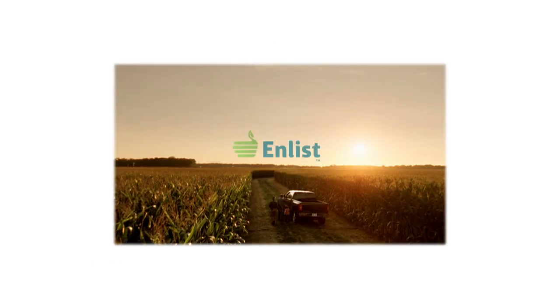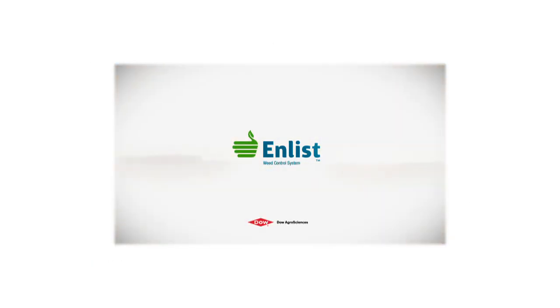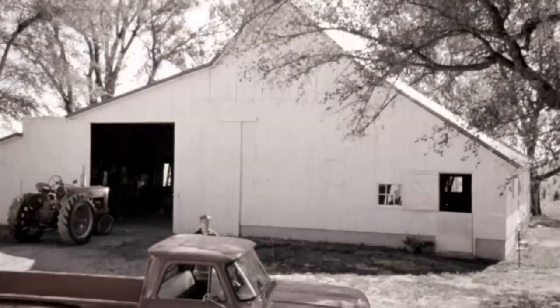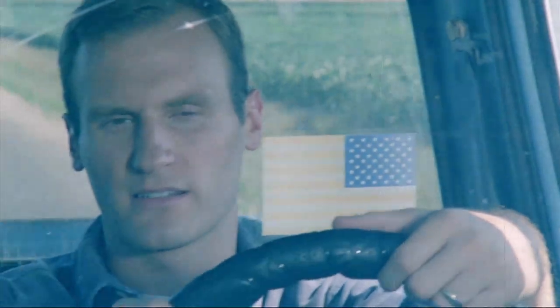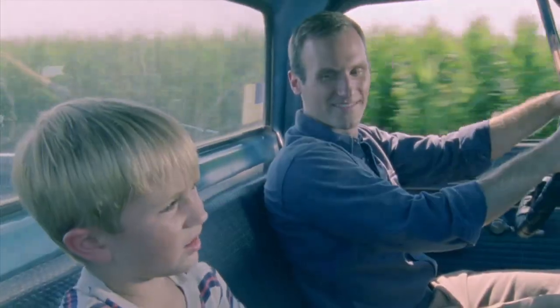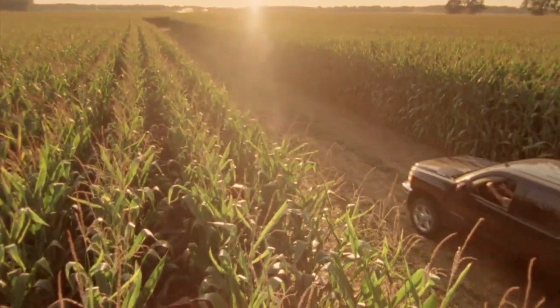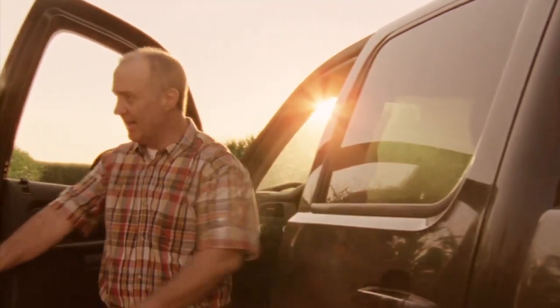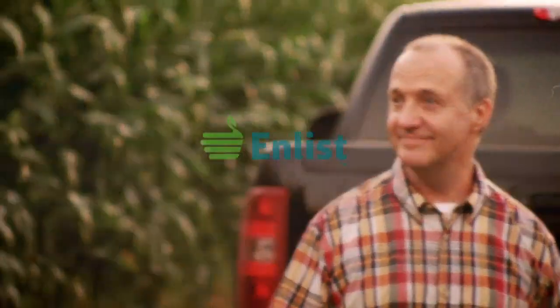The Weed of the Week is sponsored by the Enlist Weed Control System from Dow Agro Sciences, a new herbicide and trait system that will build on glyphosate for exceptional control of tough weeds. Your farm tells a story, one that continues with the decisions you make. The next chapter begins.